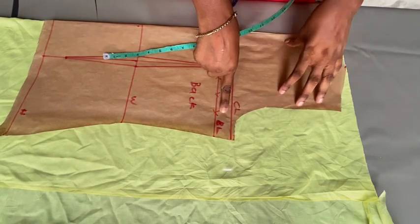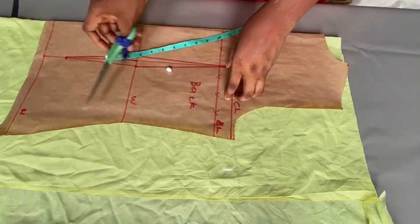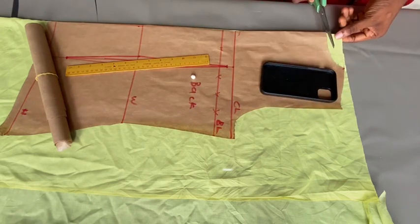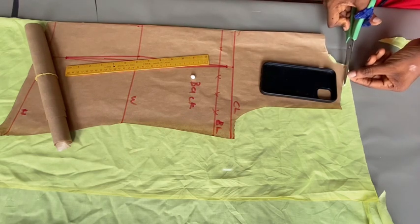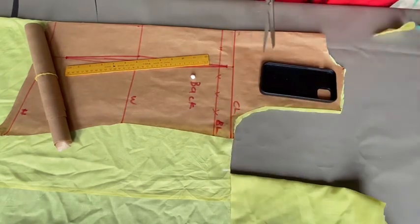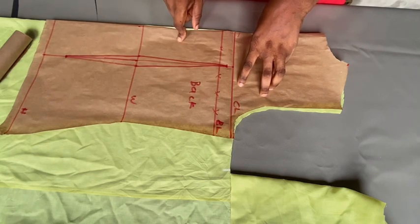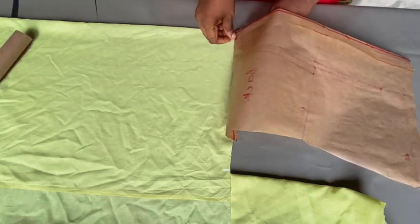Right now I'm going to cut the neckline, the shoulder, and the armhole. We're going to be cutting the sides — the two parts separately: the neck region and the lower part. So right now we are just going to be cutting out the neck area first of all.